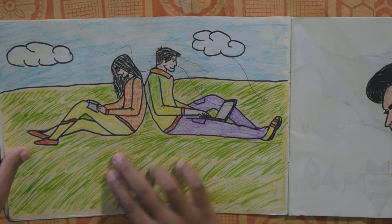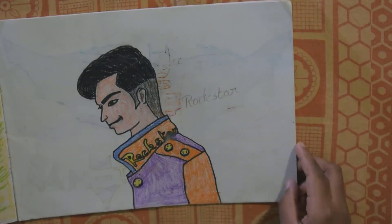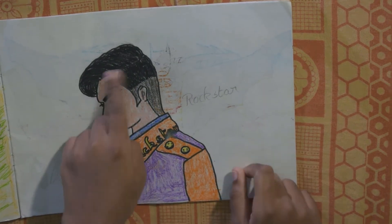And this one is the boy and girl sitting. And this one is the rock star — his hair is also very stylish.